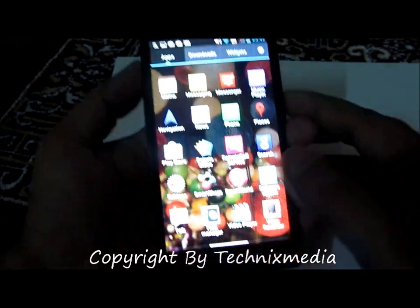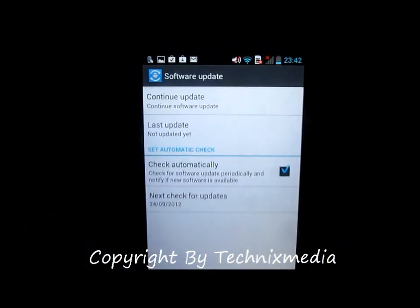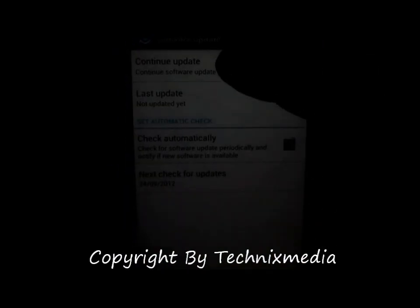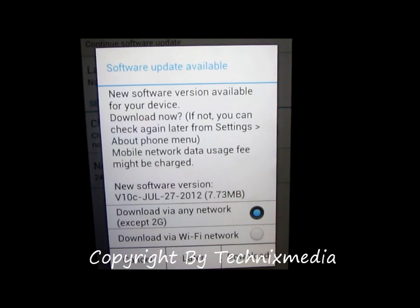For this, you will need to go to Apps. Under Apps, locate the Software Update app and launch it. Once you are in the Software Update app, it will give you all the options. Then tap on 'Continue Update' and it will tell you whether a new software update is available for this device or not.